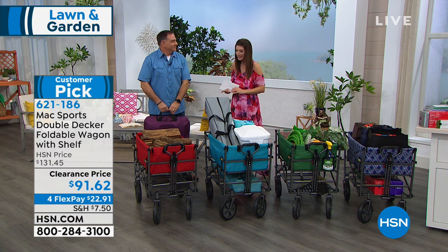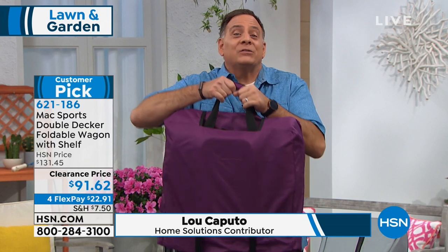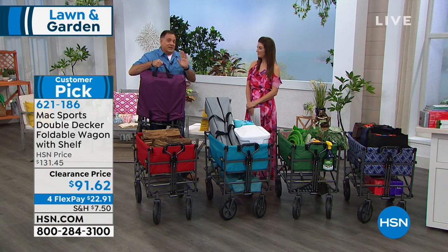Luca Puto is our expert guest. This comes from our friends at Origami — they actually make the Mack Sports Wagon. This wagon only weighs 25 pounds, it's collapsible and you can take it with you, and it'll hold up to 150 pounds. So this is an awesome device to have in your home.